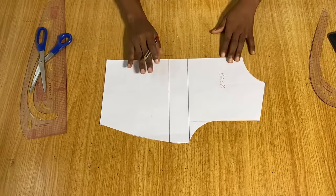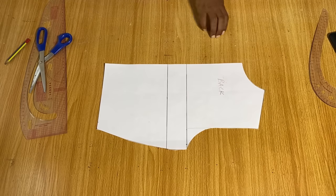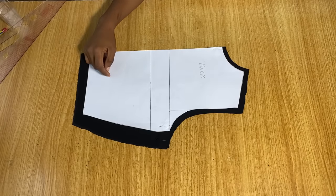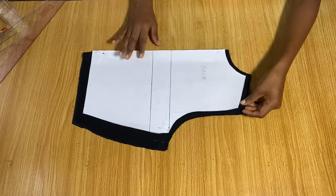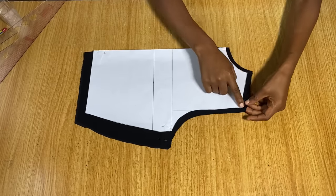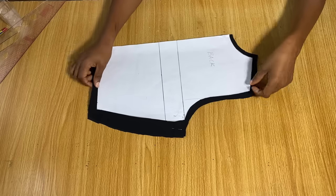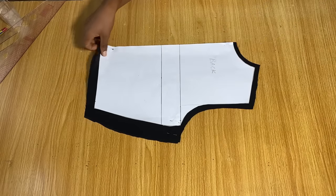We're using this pattern to cut out both the front and back. For the back piece, I made sure the center was folded because the center back has to be on the fold — the opening is in front. I added half inch seam allowance to the neck, shoulder, and armhole, one and a half inches to the side, and one inch to the hem.